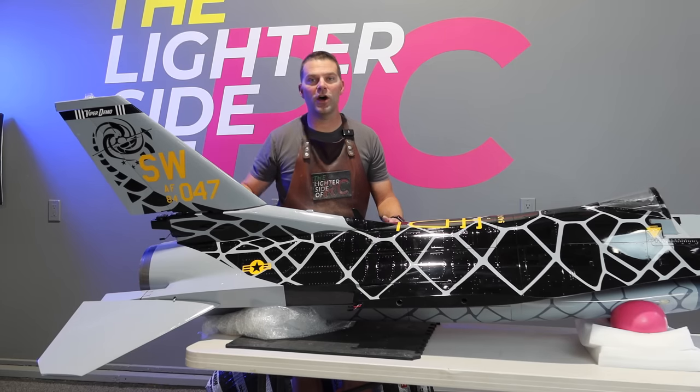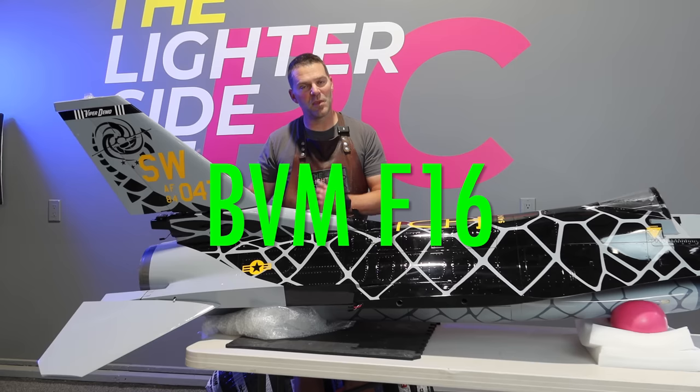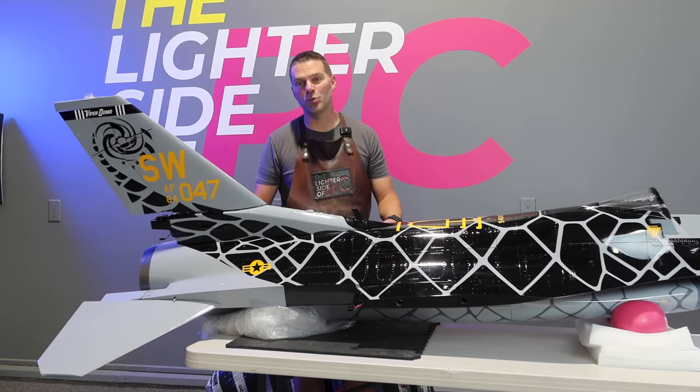Hey guys, we are continuing on with the BVM F-16. Still working our way from the back forward, but kind of skipping around all over the place. So let's dive back in to putting together this beautiful BVM F-16 1/5th scale aircraft.